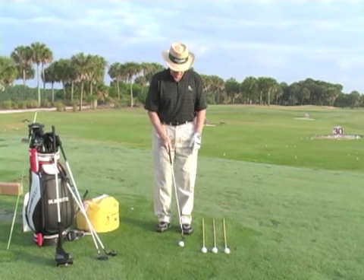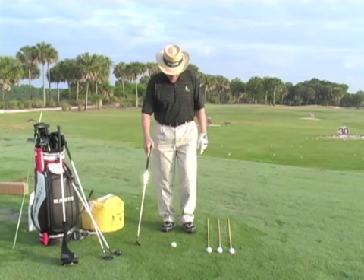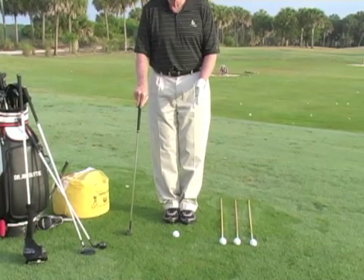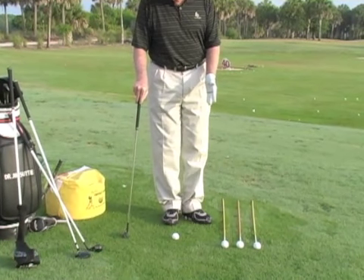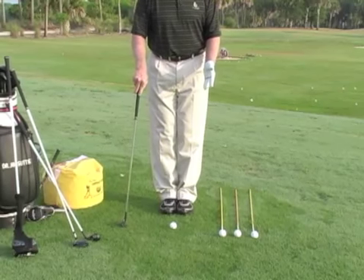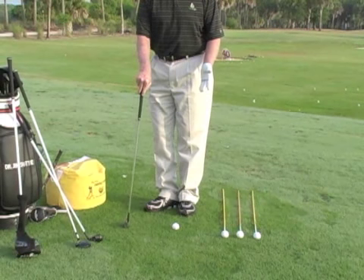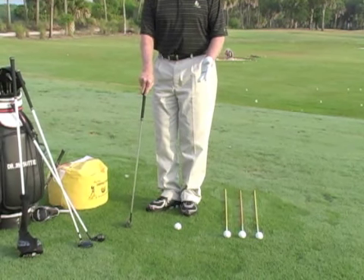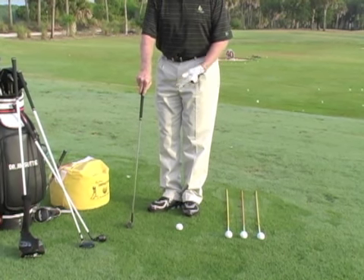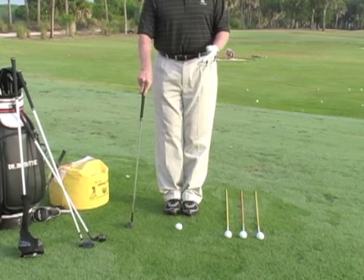I'll put a ball down here and show you the illusion first. If I put my feet together, the ball looks in the middle of the stance. Now if I flare my foot one way it looks like it's off the right foot, and if I flare my right foot out it looks like it's off the left foot. That's the illusion — the ball didn't change, all we did is flare our feet. The heels didn't change, the toes did.